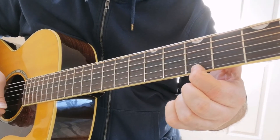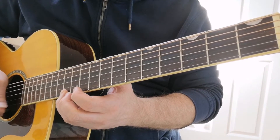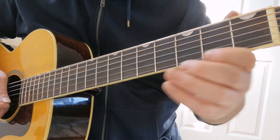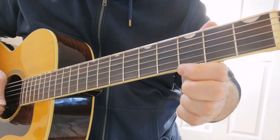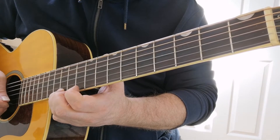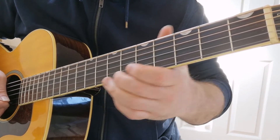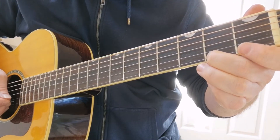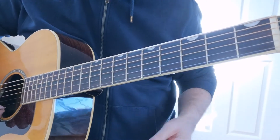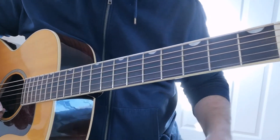Okay, here we go. Right, nice and simple this one — all on the first string here, the little E. Let's break it down.